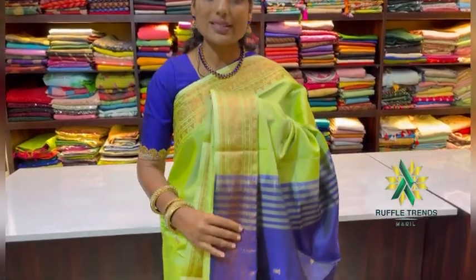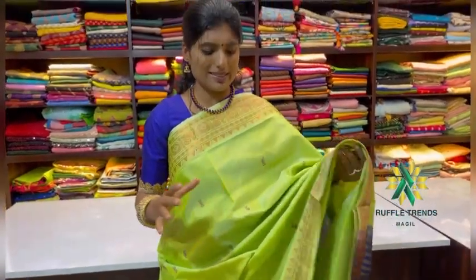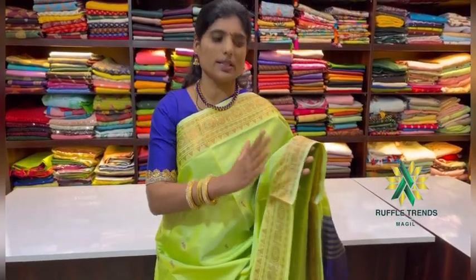This sari doesn't come with a blouse — that is actually a very good concept. It is a very good silk sari in hand-woven. It is pure silk, hand-woven. If you want a hand-woven sari in a budget-friendly option, this is a really nice silk sari.